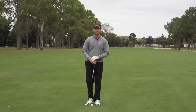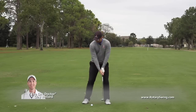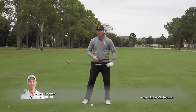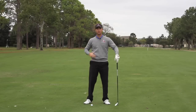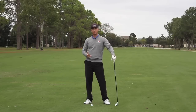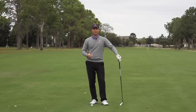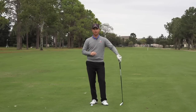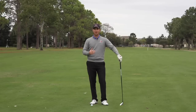Hi guys, I'm the lag doctor, Clay Ballard. Do you ever get to the top of your backswing and feel completely lost? You don't know how to start down — whether you're supposed to start with your arms, your hips, your shoulders, or how it's supposed to come down in the slot. It just gets very confusing. Well, that's exactly what we're going to key in on in this video. I'm going to give you two keys to help you start your downswing and make it feel powerful, athletic, and very comfortable.